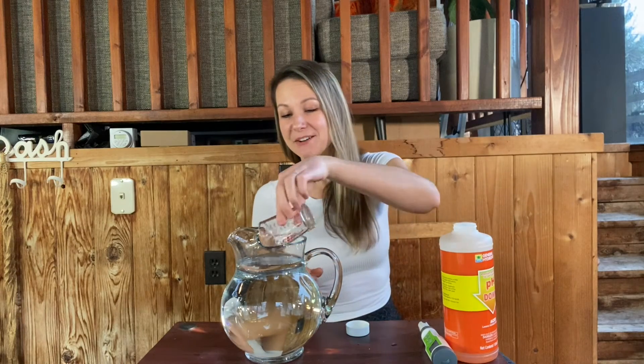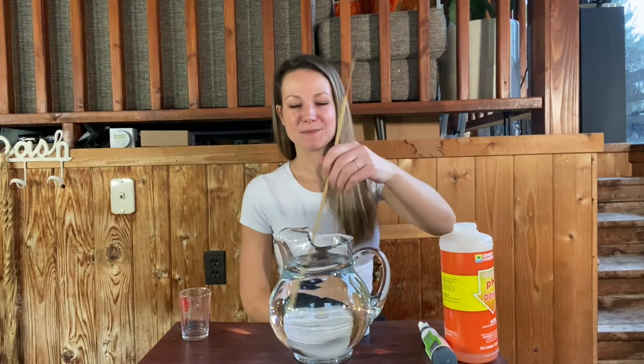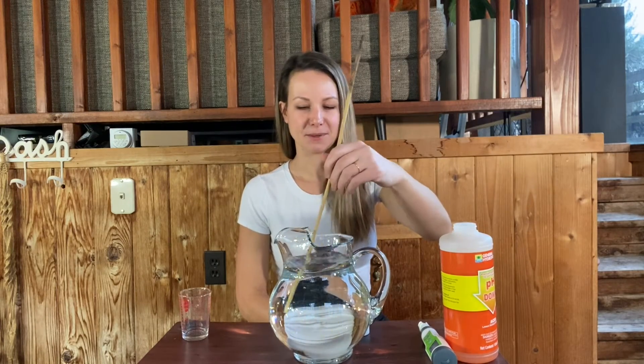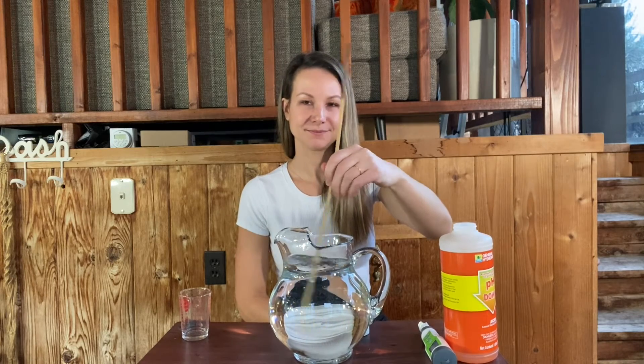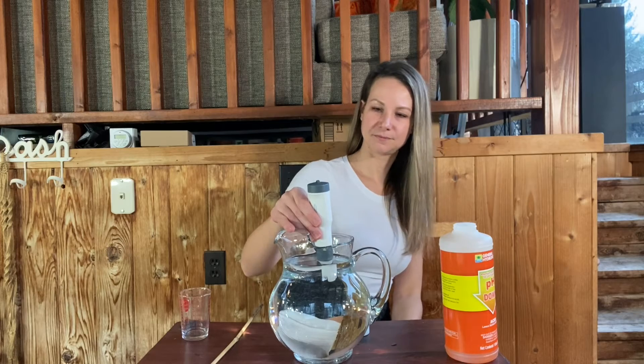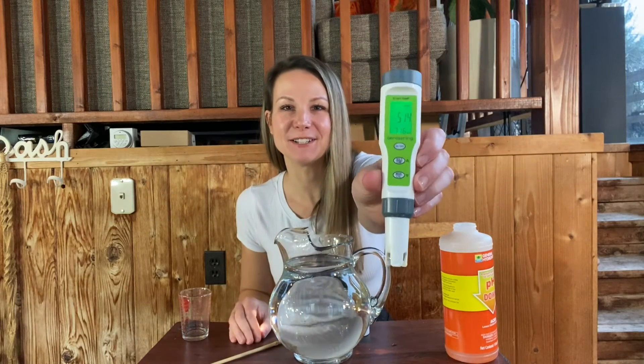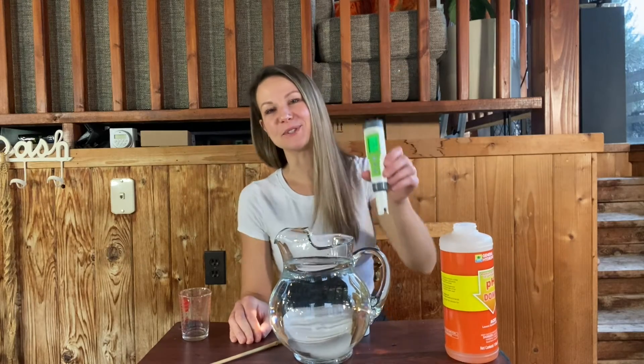I'm scooping up a little bit of water to rinse the cup out just to make sure I got all of it in there. Next, we want to make sure we give it a good mix. So a half a teaspoon of pH down in about one gallon of water — let's see where that leaves us. Keep in mind 7.52 was my measurement for just pure water. We are already down to 5.14, which is actually lower than most of my plants would prefer. Just a half teaspoon in one gallon of water significantly reduced the overall pH.